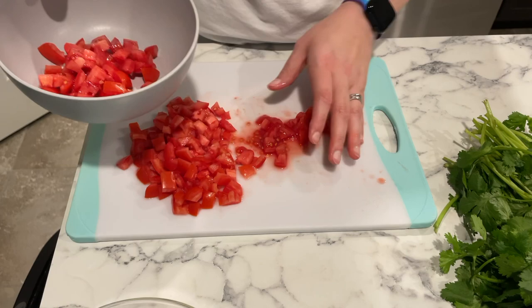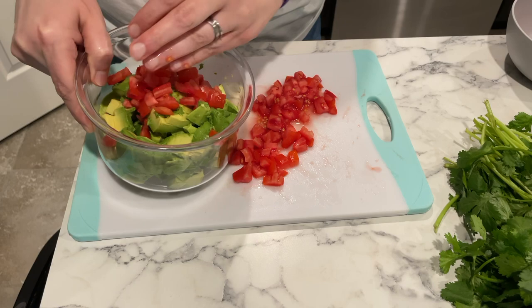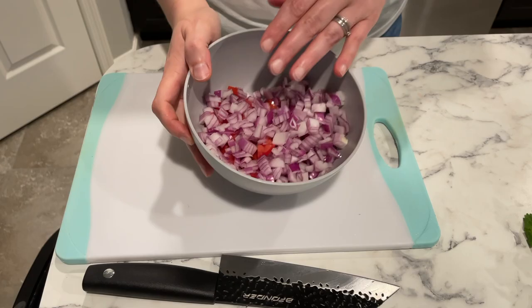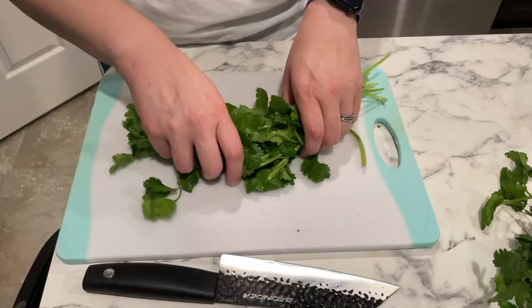The next thing I did was dice a red onion. I really prefer red onion in my guacamole and pico just because it has a bolder flavor. I'm going to add that to both the guacamole and the pico de gallo. You can always use a sweet onion or a white onion if you prefer.